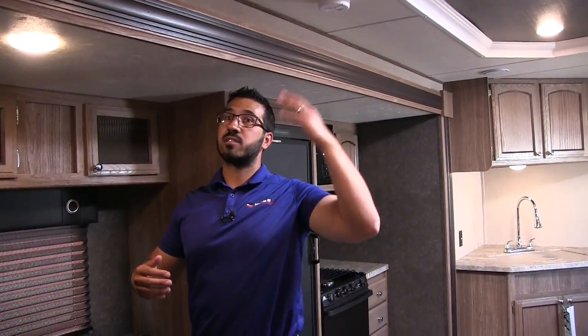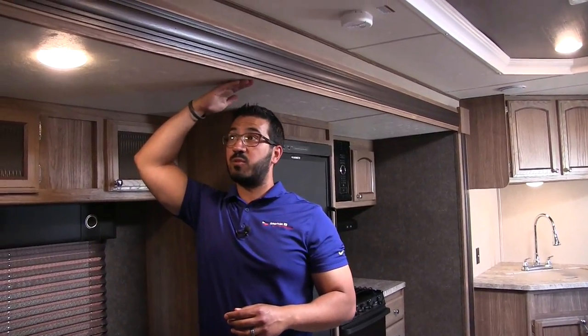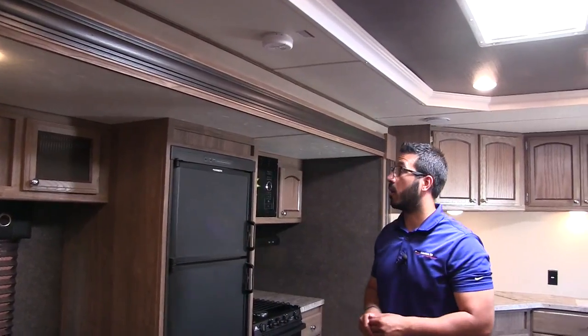Another thing I want to mention — not just do you have big ceilings, but I'm six foot and I can fit underneath the slide. So you have nice tall slide out heights there.